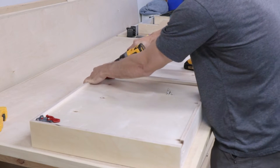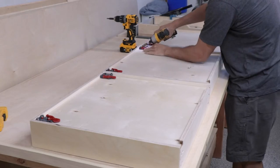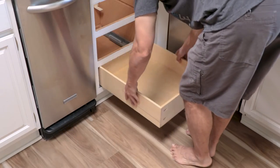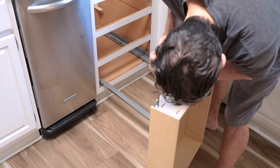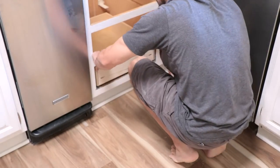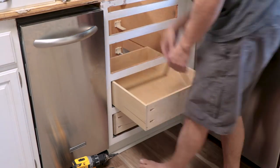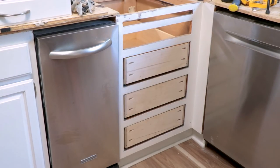Next up is the hardware for the undermount slides. You just put in the corners, and I use a self-centering drill bit to make it nice and easy when putting those screws in. Once those are in place, the drawers are almost ready - we still need to drill one more hole for the little protrusion that holds them in place, so I bang it on there to get a dent so I know exactly where to drill. Then you can see how easy they are to install - they just sit in those brackets, slide really nicely, and I really do prefer undermount drawer slides over the old ones.